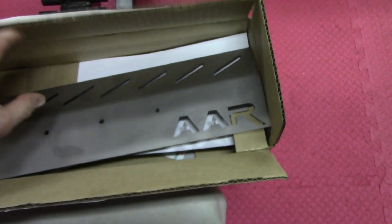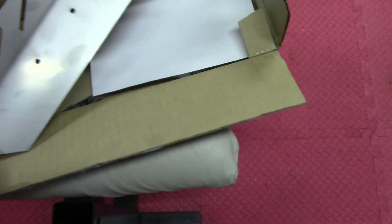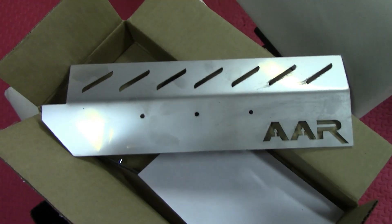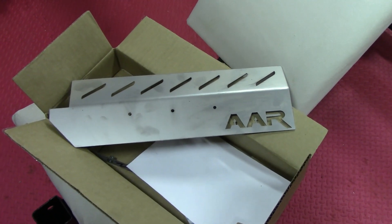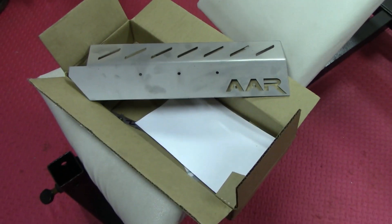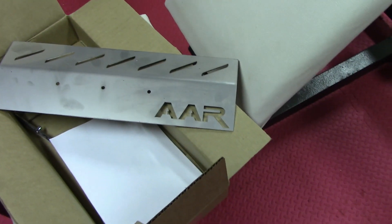Got some new stuff to check out. Here we have my new injector cover made out of stainless steel — this is step one, plasma cut. The link will be in the description to the person who made this for me. I'm on the Neon forums on Facebook and saw a guy making these injector covers, and had him custom inscribe it with 'AAR'.